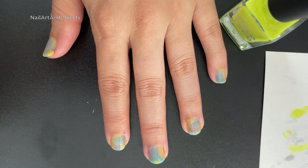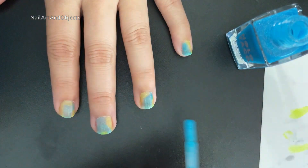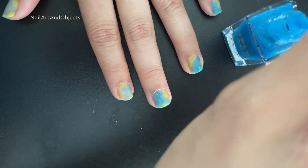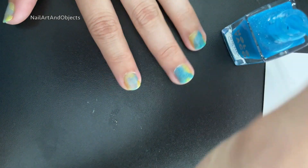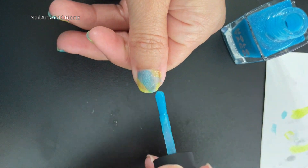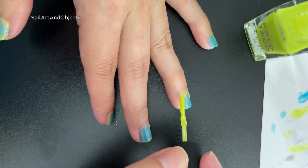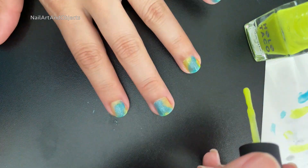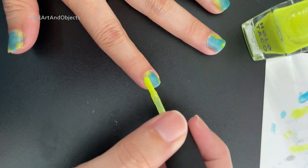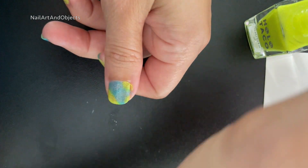Alright, first coat is done. Going in with the second coat, still using the brush from the bottle. You could use one of the detail brushes to get probably thicker layers, but I wanted the wide brush just to cover more surface area since my nails are pretty wide. And second coat is done.